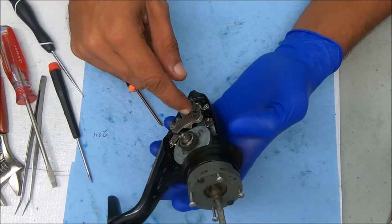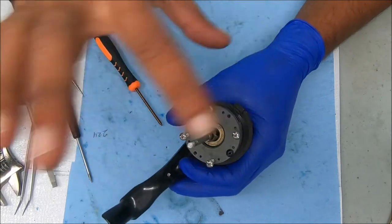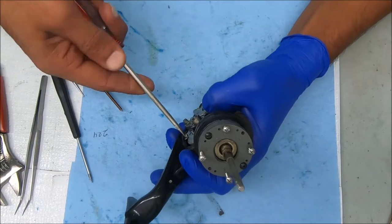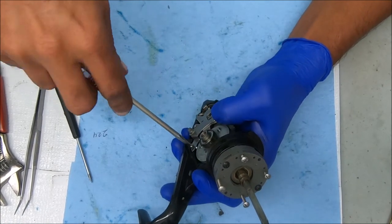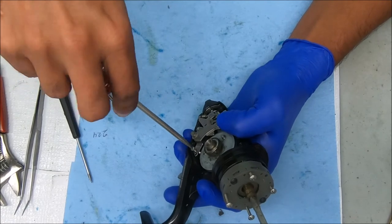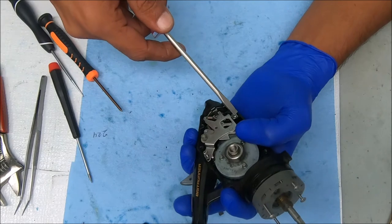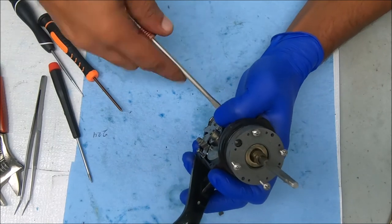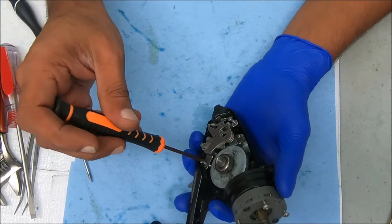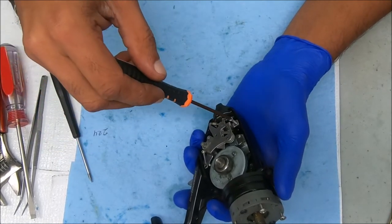I'm going to have to pull this off so I can get the shaft out so I can freely work inside there. If you've never seen me do one of these, I have to take the bait feeder clutch out. You have to remove the clutch so you can get to the retainer for the shaft underneath.